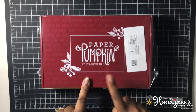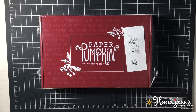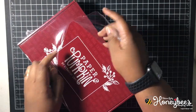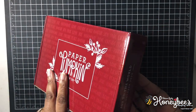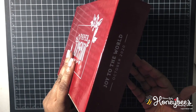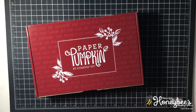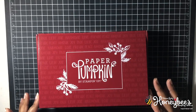Today we are going to be working with the Paper Pumpkin. I was following the tracking link and it said it wasn't going to get here till Tuesday — today is Friday — so I didn't check my mailbox till this evening. Oh my goodness, it was sitting out there all day! I am sorry about the lighting but it is nighttime because I did not check my mailbox.